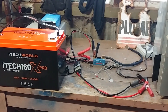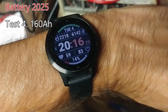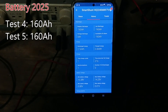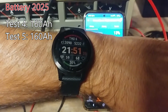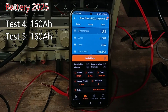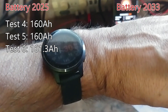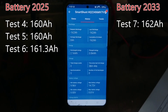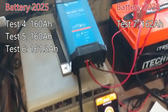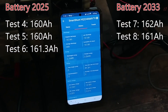I repeated the same tests with the other two batteries and got pretty similar results. Battery 2 (unit 2025): first test gave 160 amp hours exactly, second test on Tuesday 4th March gave 160Ah again, third test on Thursday 6th March gave 161.3 amp hours. Battery 3 (unit 02033): Wednesday 19th March gave 162Ah, and the final test on Wednesday 26th March showed 161 amp hours.